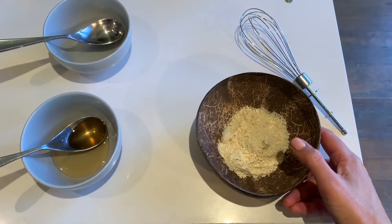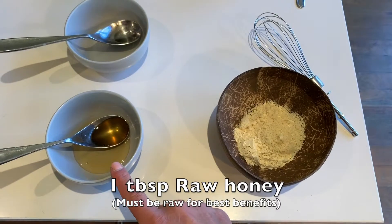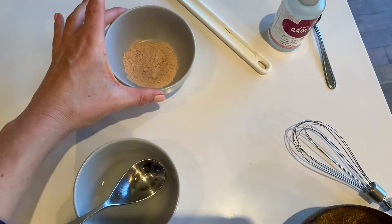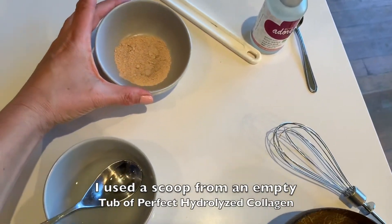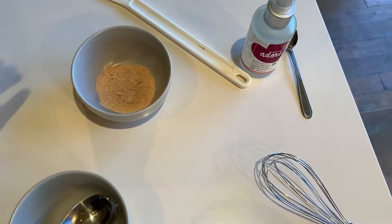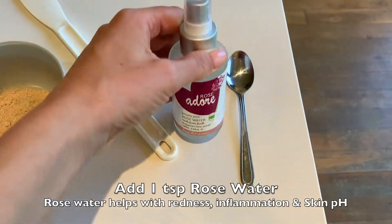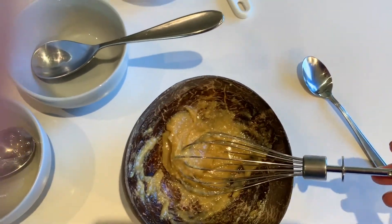Over here in a bowl I've already got the almond meal and chickpea flour — that's one tablespoon of each. In this bowl I've got one tablespoon of raw honey and one tablespoon of sweet almond oil. Then I'm going to add in the zeolite powder last — just a scoop. It's really important not to ever use metal when you're working with zeolite or any of those chelators, because it will actually absorb the metal and you don't want that going into your skin. So I'm going to stir it with this plastic spatula and also add a teaspoon of rose water.